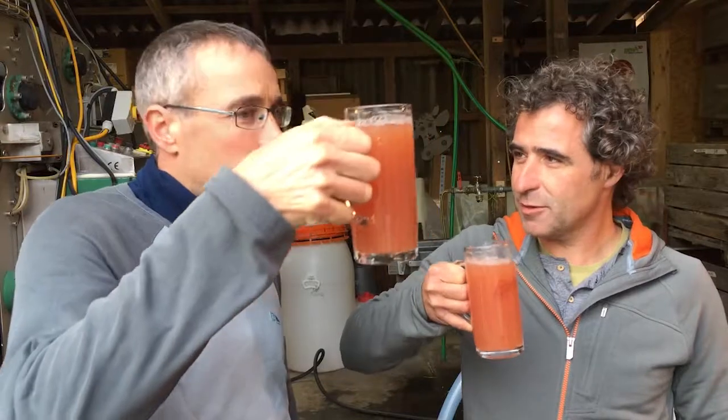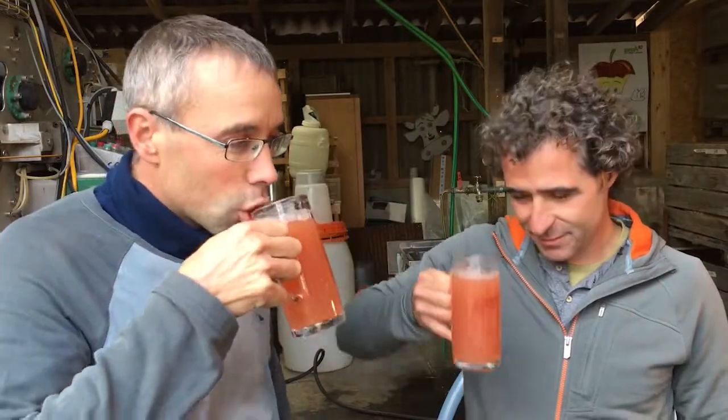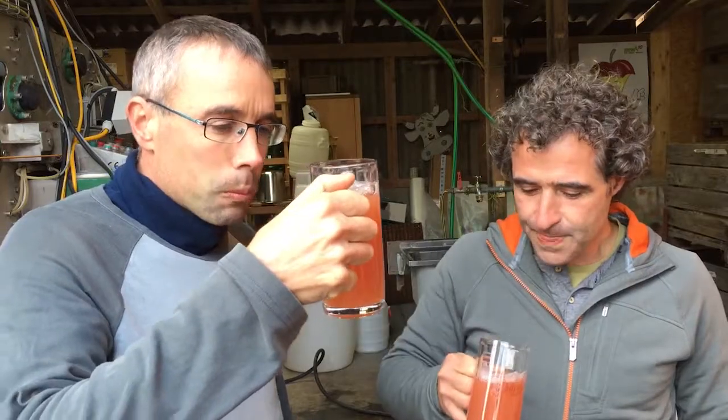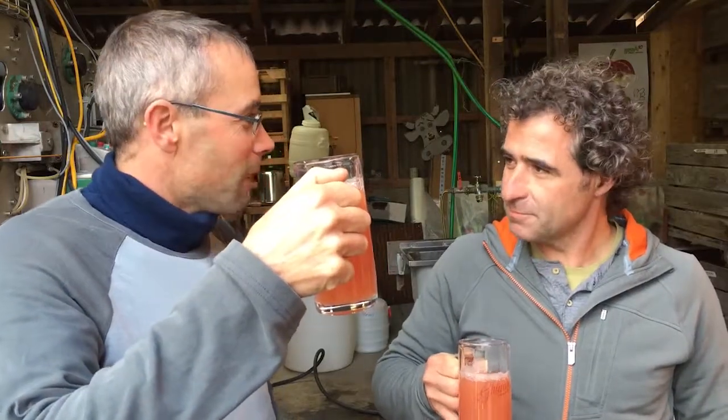We're going to try it again. Yeah, that's our best. Super, huh?